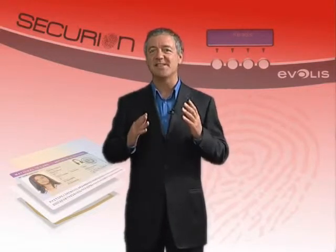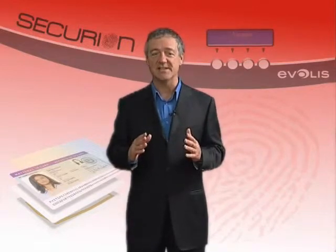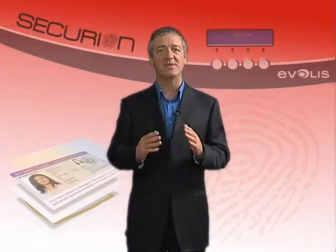Welcome to Securion — a printer with the highest standards of security. Securion is the latest addition to the Everless range of personalization printers and offers dual-sided printing and lamination of badges.